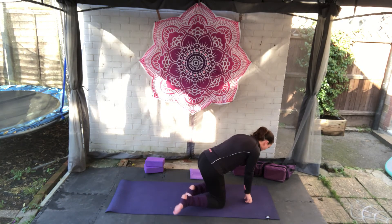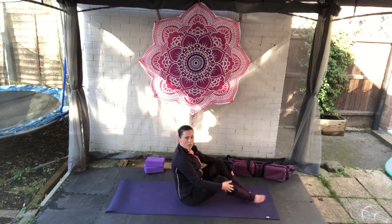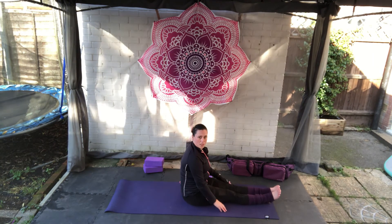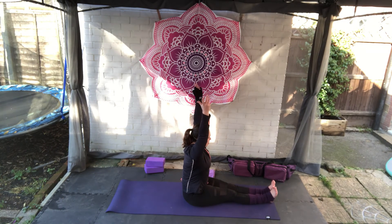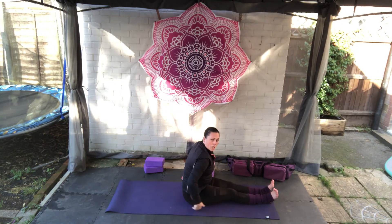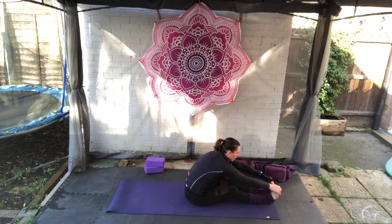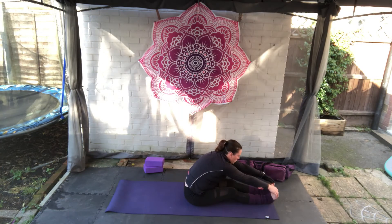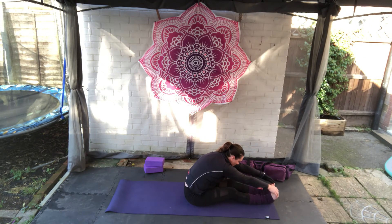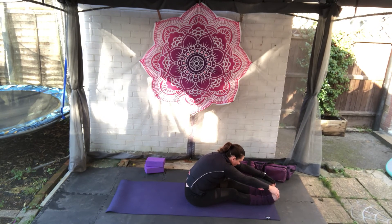From here, come to a comfortable seated position. We've done a lot of heart opening, so we're just going to do one final closer before savasana. Take a deep breath, arms come up, flex both feet, legs out long and fold forwards. If you need to, you can have a block underneath you or something under the knees, or have the knees slightly bent — just wherever you can go. Take three deep breaths here, really trying to pull the shoulders wide, closing the heart back off. We don't want it to be permanently open — this is a counter pose.